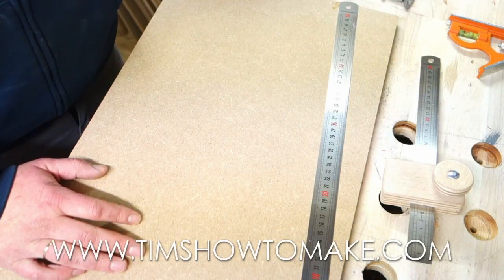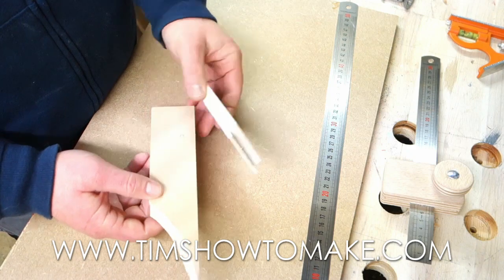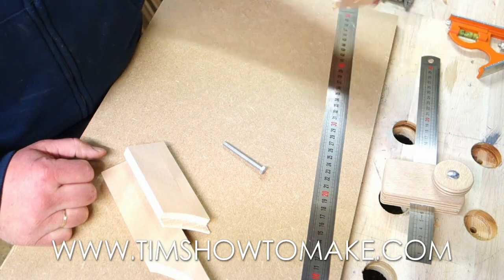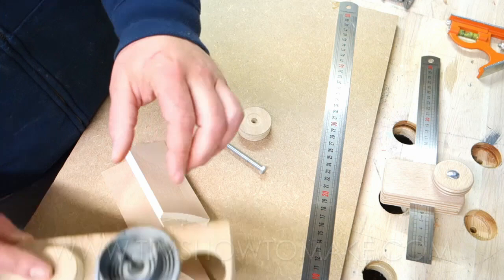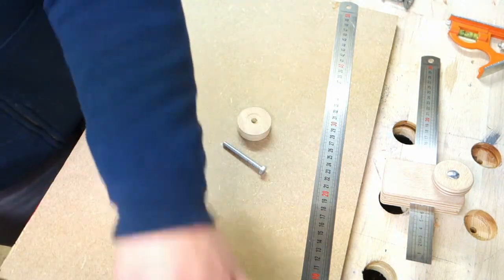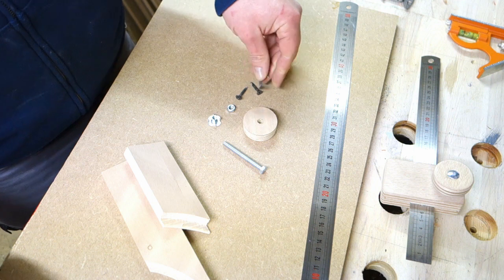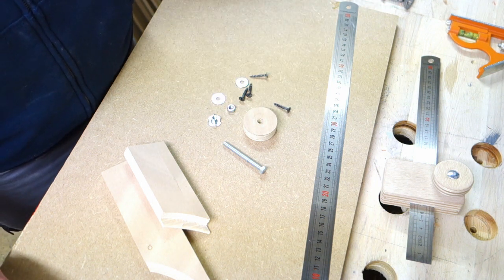What you need is two pieces of scrap wood — this is plywood. You need a bolt, a little handle — I make this also from scrap plywood with a hole saw — a T-nut, a nut, a couple of screws, and some washers.